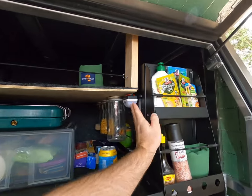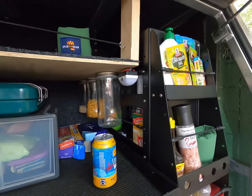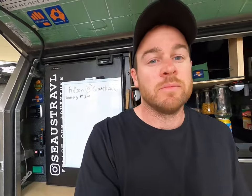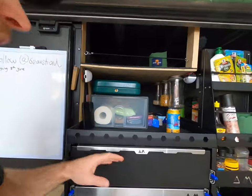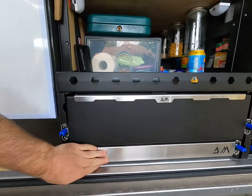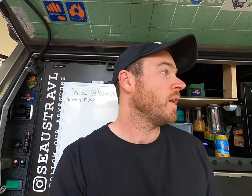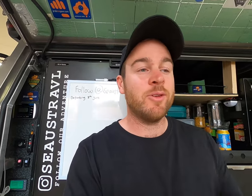We didn't take long to conclude that we wanted one of these slide-out stand-up pantries — super handy, you can stack a lot of stuff in there. That was our number one thing. Then we needed a big drawer, which is what we've got here, and down here is a slide-out bench. We have a table on the other side, but this is handy when you stop on the side of the road for lunch or don't want to set up a full camp.